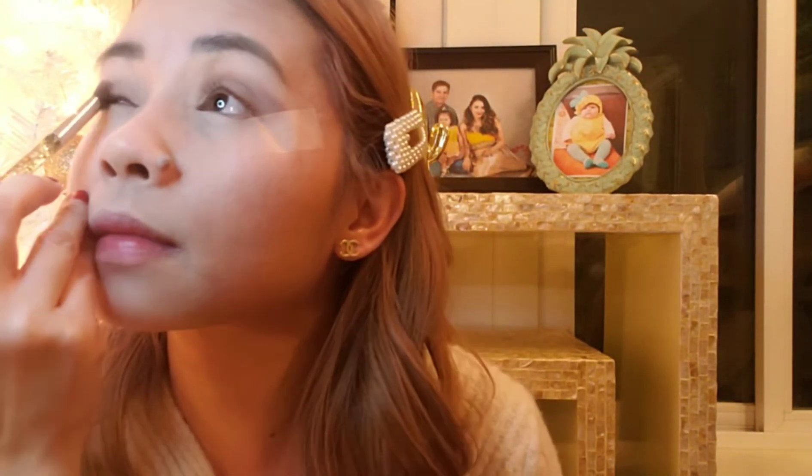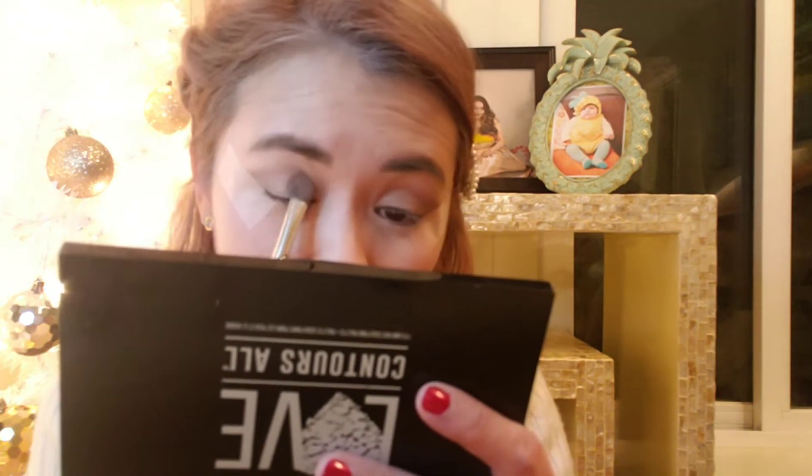This is how I really do my eyes — I go from one eye to the other. Then what I do next is put a darker shade on the side, a darker brown. I think I'm gonna get that from the Too Faced palette — the darkest brown right there.